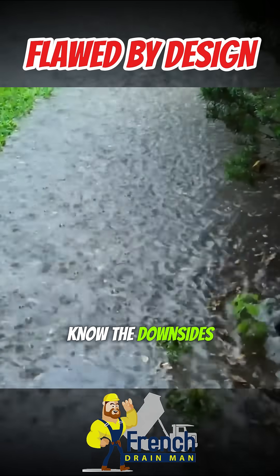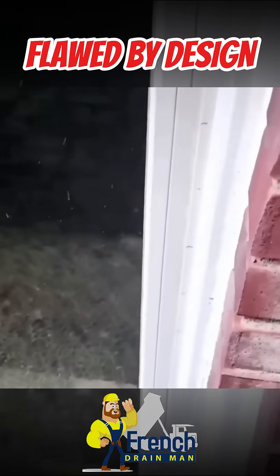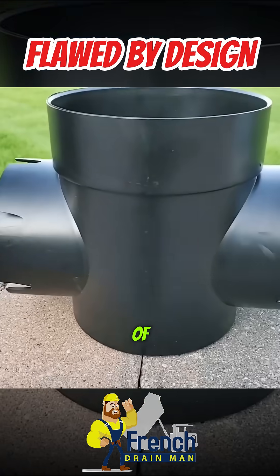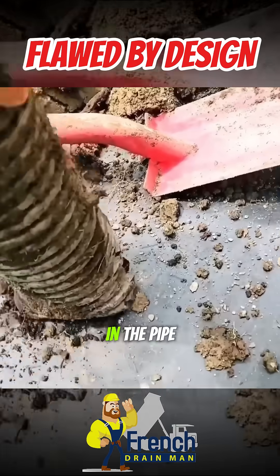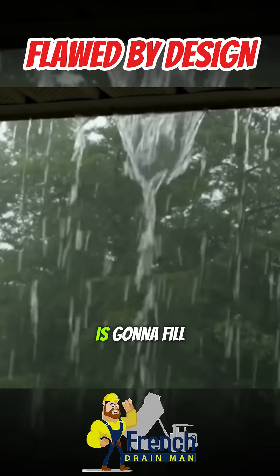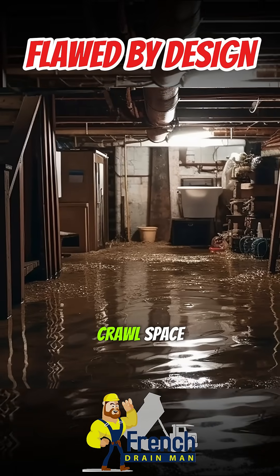As contractors, we know the downsides to all the different things on the market, all the problems, all the failure modes. There is absolutely no sump in this catch basin to speak of. So the sediment is going to collect in the pipe. Now all that water is going to pour right at the roof. Your gutter trough is going to fill up and it's going to pour off of the house. You're going to end up with a flooded basement or a flooded crawl space.